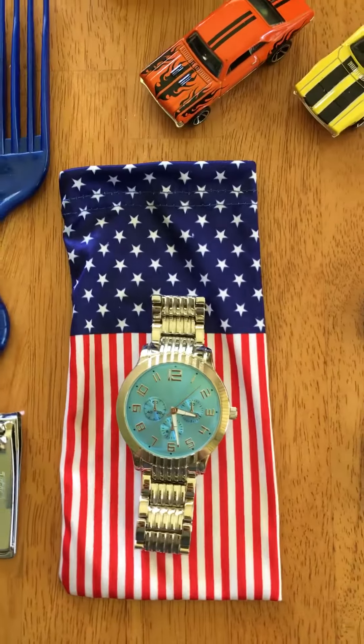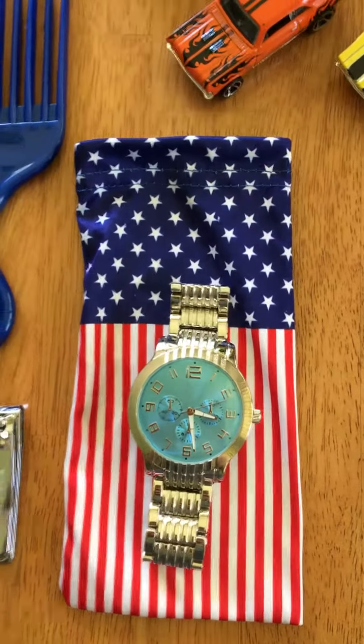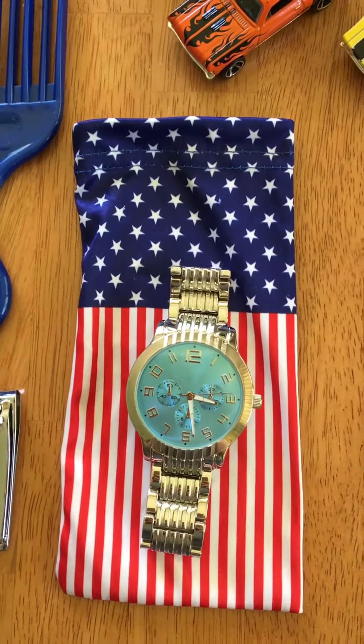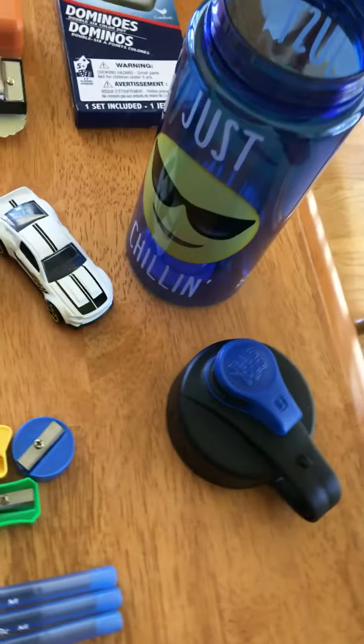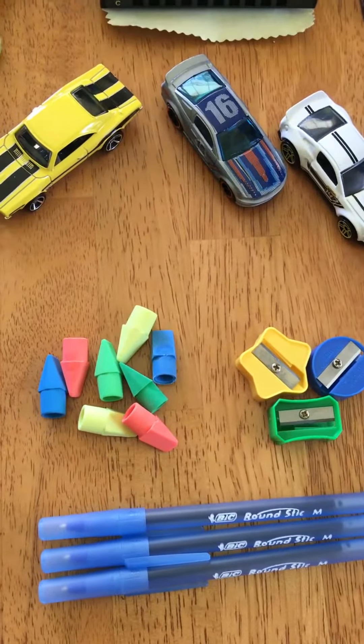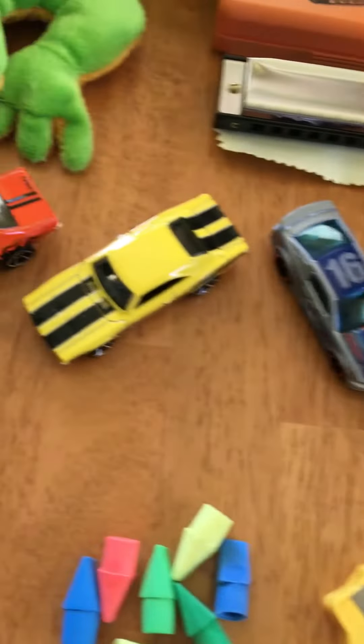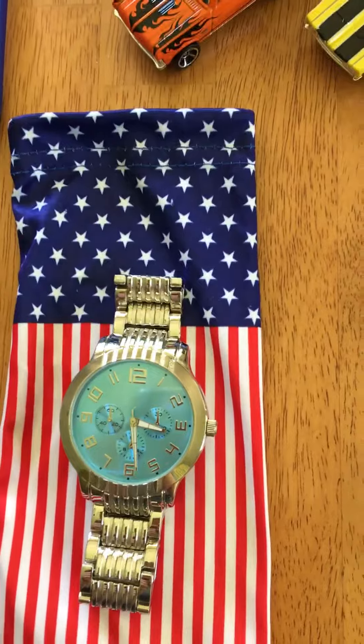We also have a watch, which I put inside the sunglasses case just to keep it from getting scratched during shipping. We also have a water bottle. Inside the water bottle I was able to fit three blue pens, some pencil top erasers, pencil sharpeners, and four toy cars. I'd also put the watch inside there too.